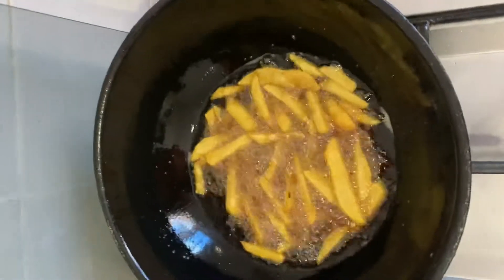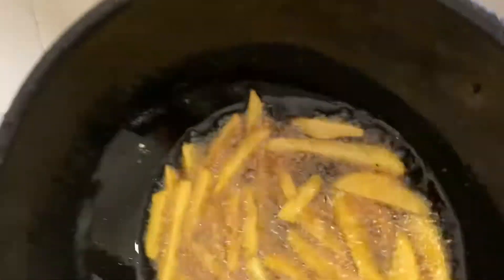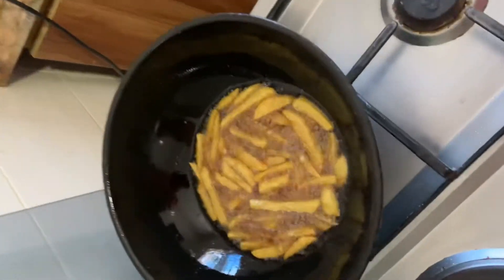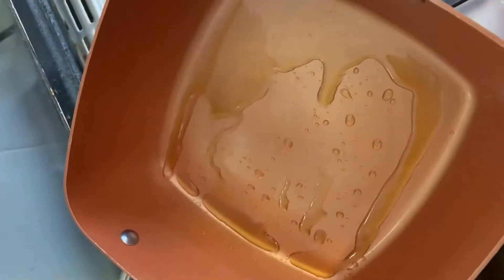So firstly I'm frying some chips — I like it very dry. While my chips is frying, I just drizzle some oil into my pan.